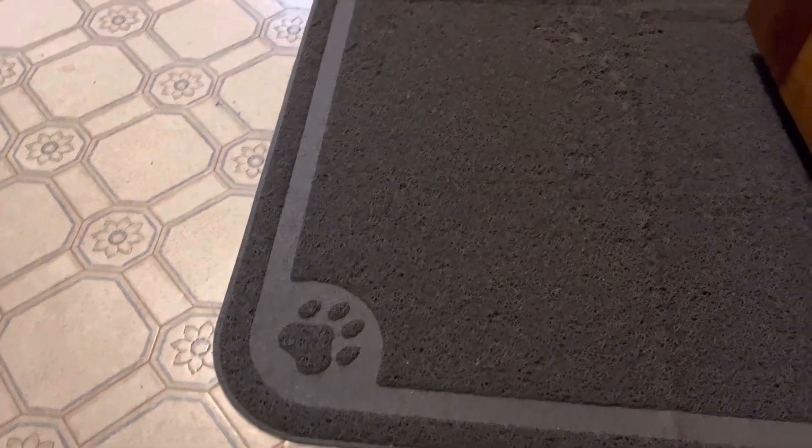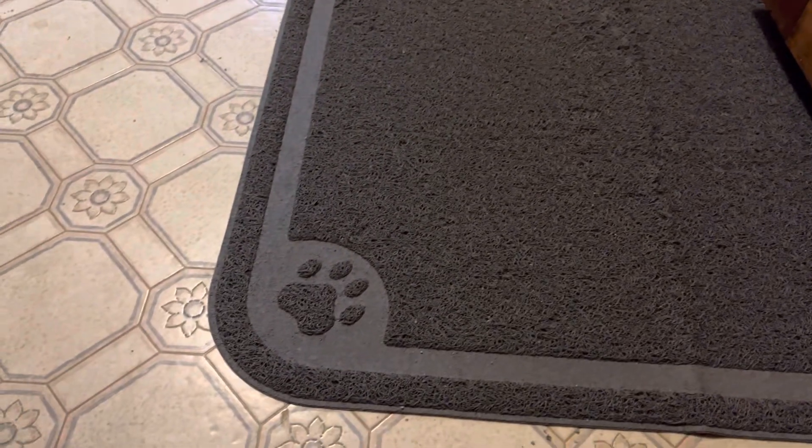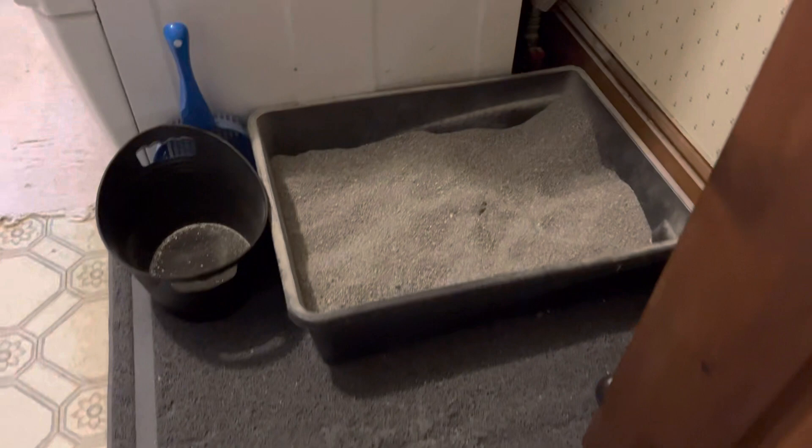Howdy folks, hope you're having a great day. In this video we've got this litter catcher mat. This is the extra extra large version, 47 inches, and you can see how we've got it set up here.